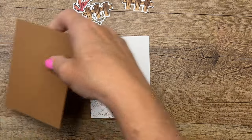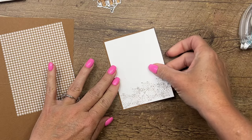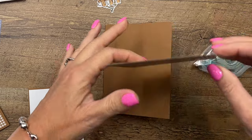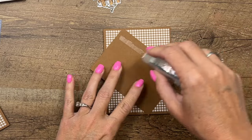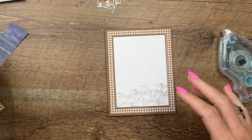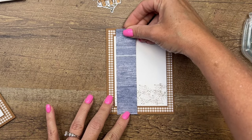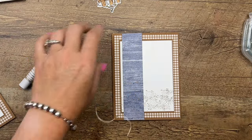Now I'm bringing over a Pecan Pie mat, so we'll mat this in Pecan Pie, and a Pecan Pie card base. I've got Pecan Pie Glorious Gingham — we have a whole little pack of designer series paper that's all ginghams, and if you know me, you know I love gingham, so this is one of my favorite DSP packs in the catalog. I've also got a little strip of blue wood grain from our Let's Go Fishing designer series paper, and I'm going to put that right along there.